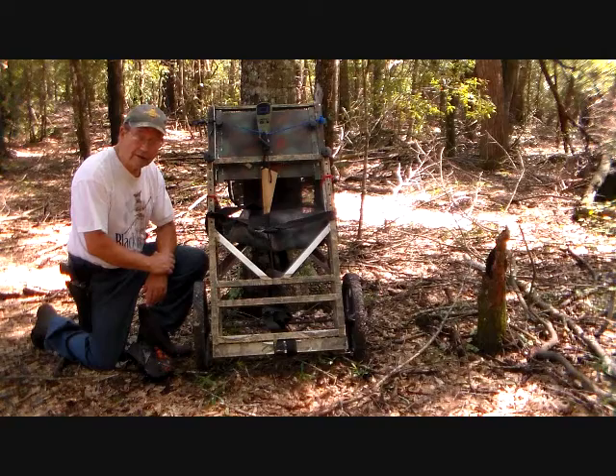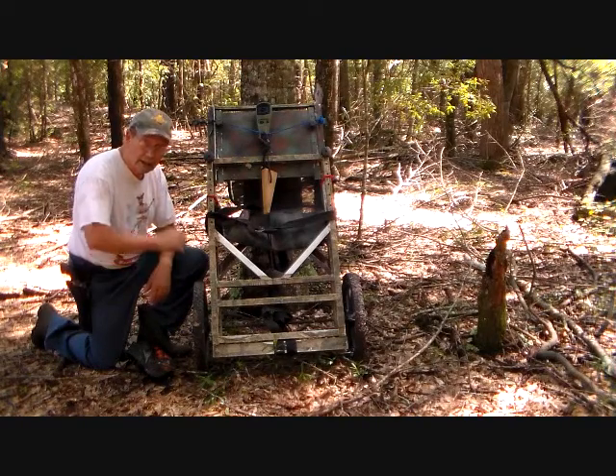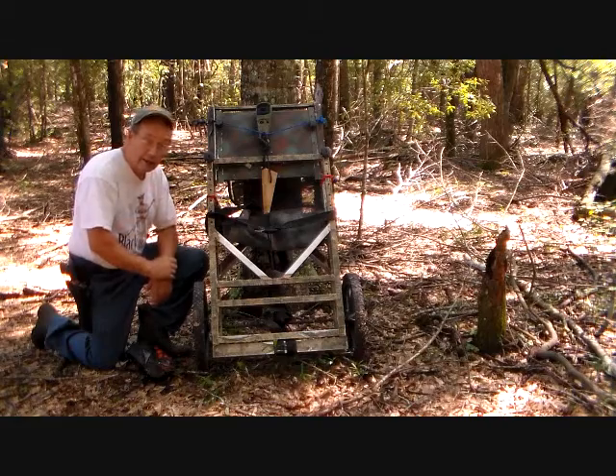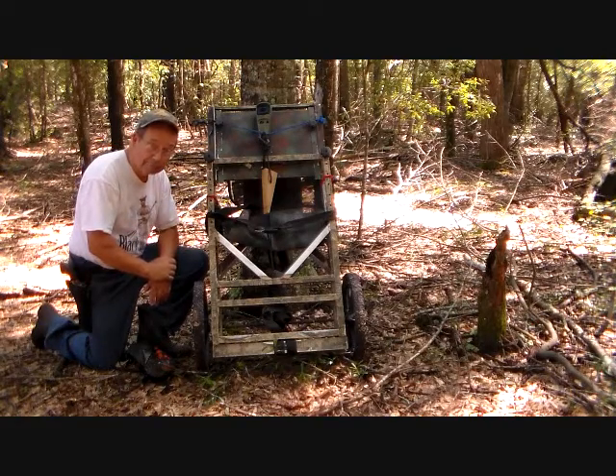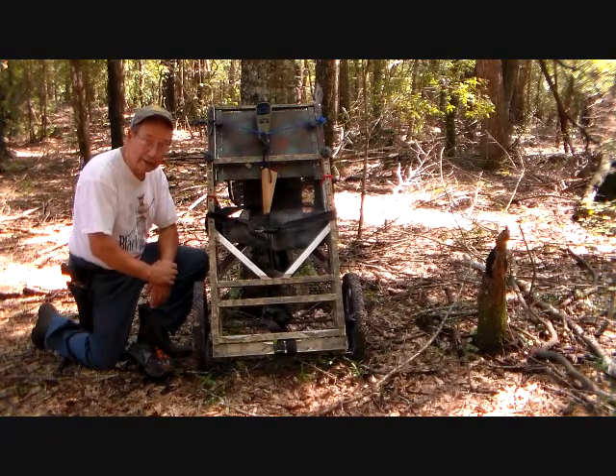In front of you, you see a tree lounge tree stand in the woods that I just rolled in on the wheel kit. I have never in my life put one of these things on a tree, so we are going to practice doing that before the opening of deer season.